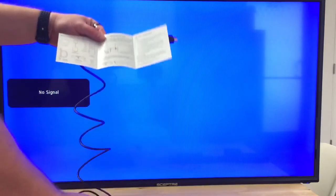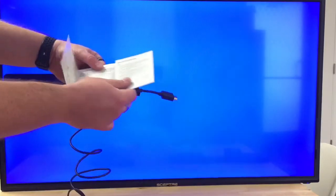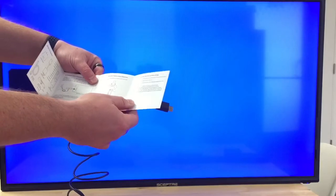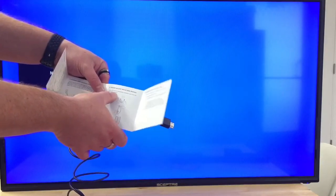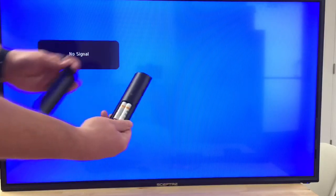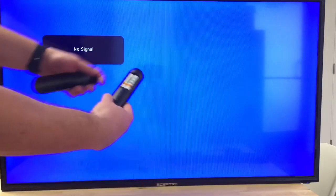It says we need to plug it up, and then power up our Alexa voice remote by opening up and putting in the included batteries, which I think I've already done here. Got them in there — they're included Amazon batteries.